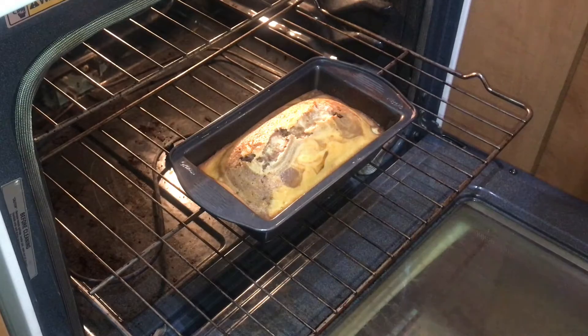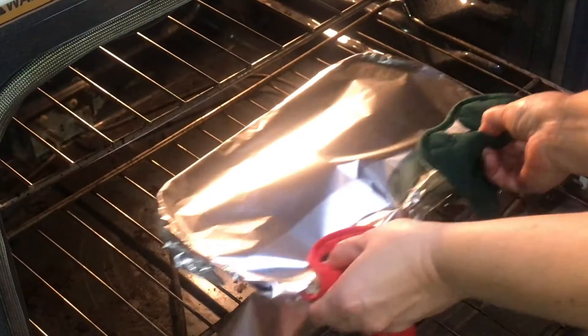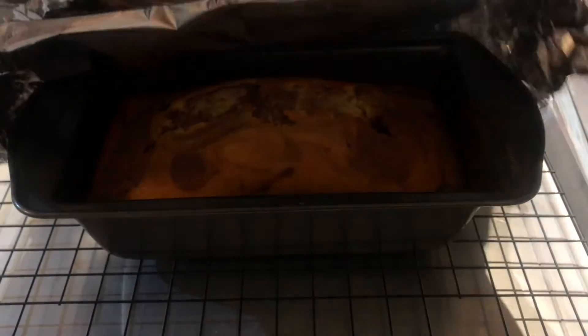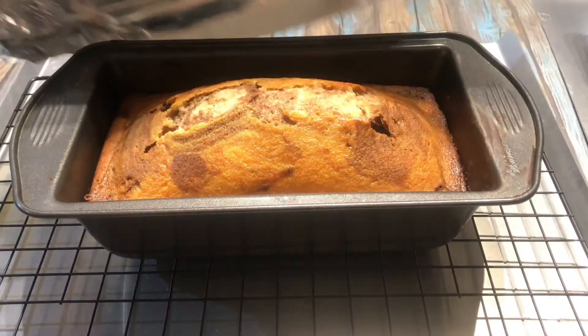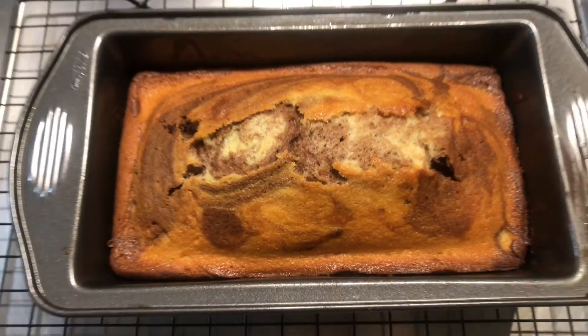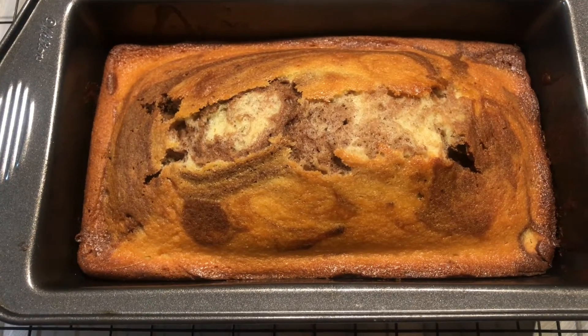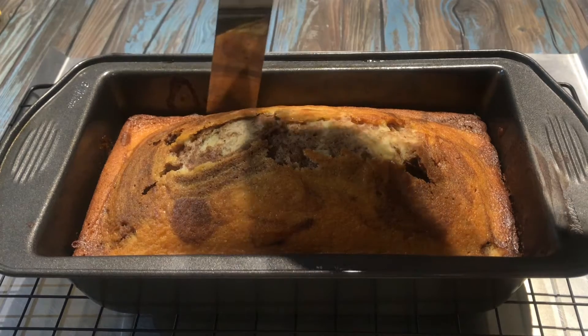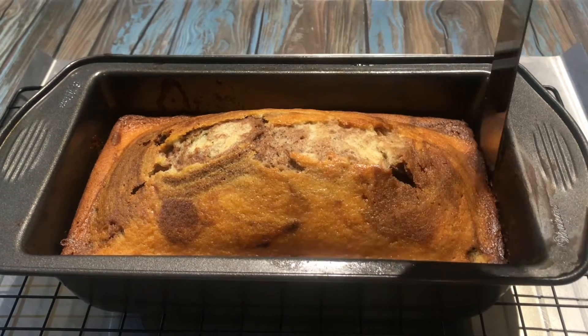Bake uncovered at 350 for 45 minutes. Then remove from the oven and cover the top with foil and continue to bake for about 10 minutes. This will prevent the cake from over-drying or burning on the top. Try not to over-bake this, otherwise it will be dry.